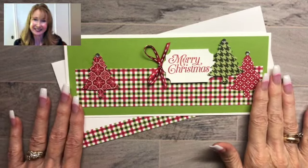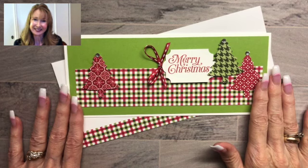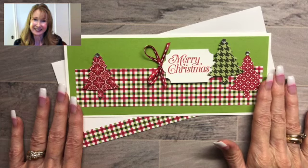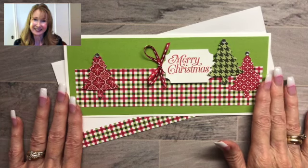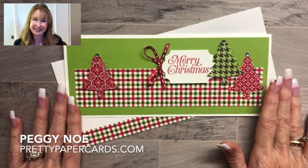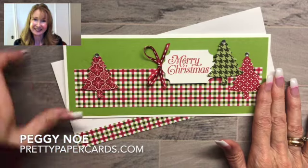Hi friends, it's Peggy Noe from PrettyPaperCards.com. I'm an independent Stampin' Up! demonstrator and today I want to show you how to create a slimline card. They're very popular and for me the only thing holding me back was I needed to figure out the measurements. So that's what I want to show you today. Let's get started.